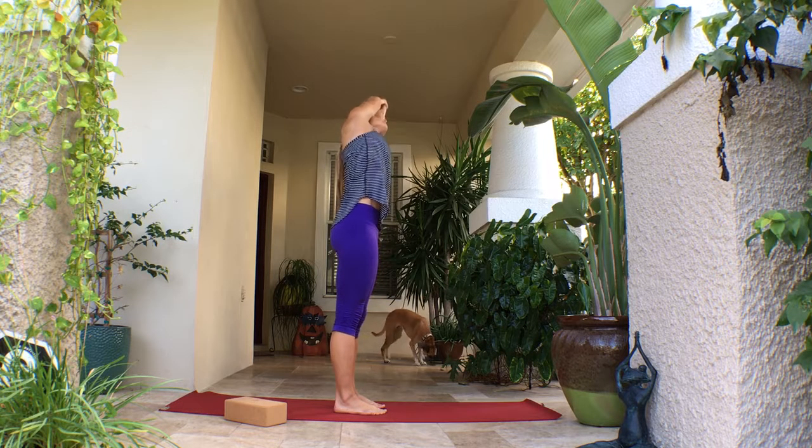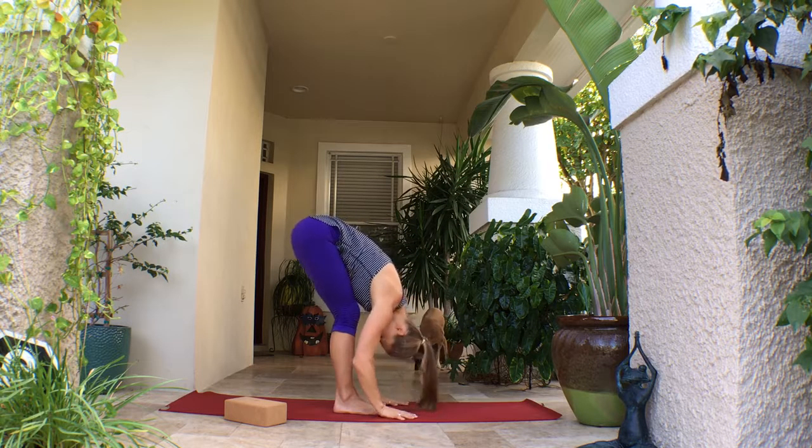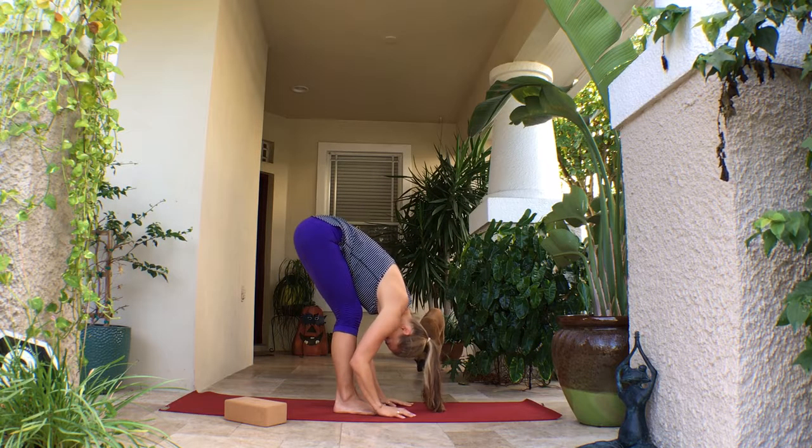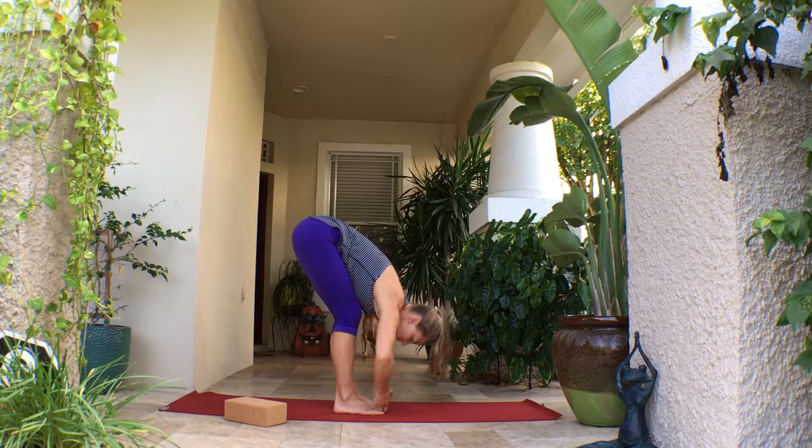As you inhale through center, you're going to exhale through midline, coming into your forward fold, reaching the hips towards the ceiling, taking the crown of the head towards the earth, bending the knees so that the thighs connect to the belly. This will get a nice stretch through the low back and the backs of the legs.